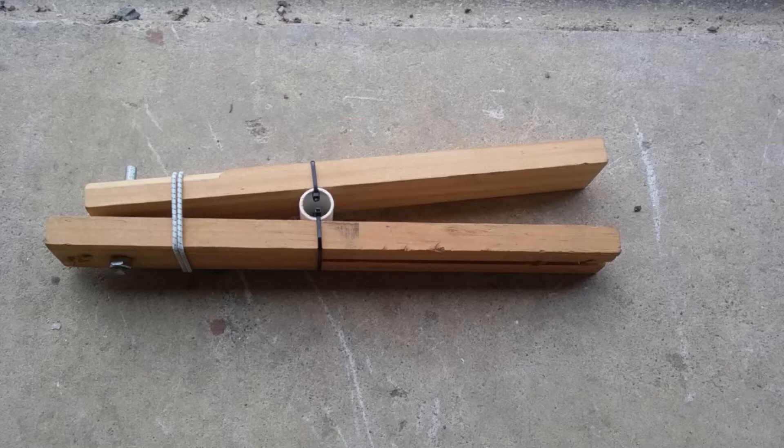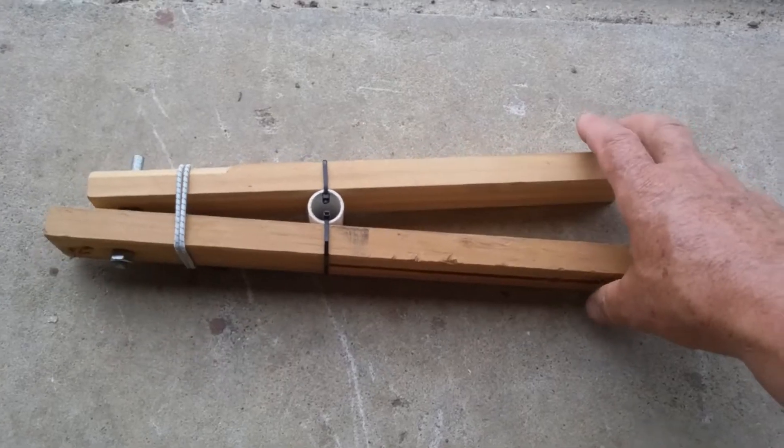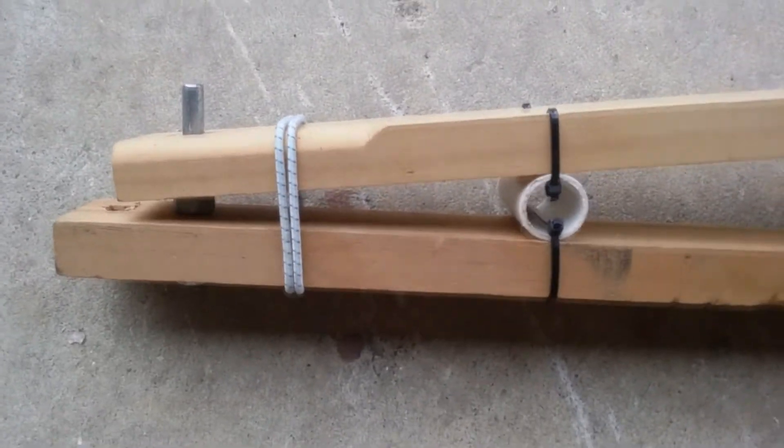This is my release mechanism. It looks a bit like a clothes peg really. It's made out of just bits and pieces I had lying around.